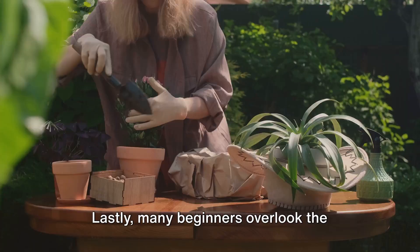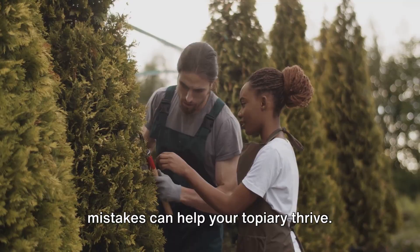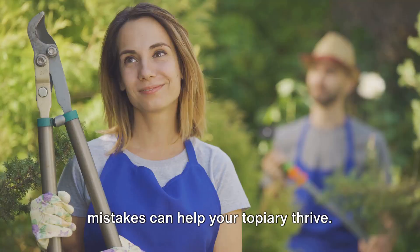Remember, everyone makes mistakes, and it's part of the learning process. But being aware and avoiding these common mistakes can help your topiary thrive. Keep these points in mind, and you'll be on your way to creating your very own living artwork.